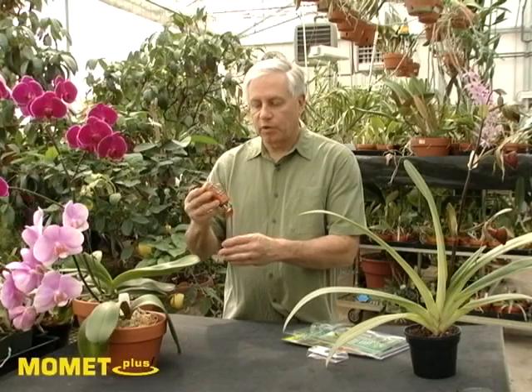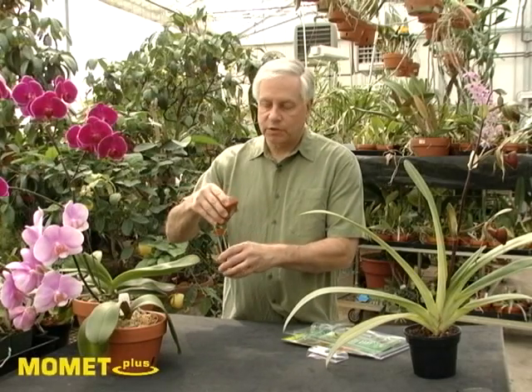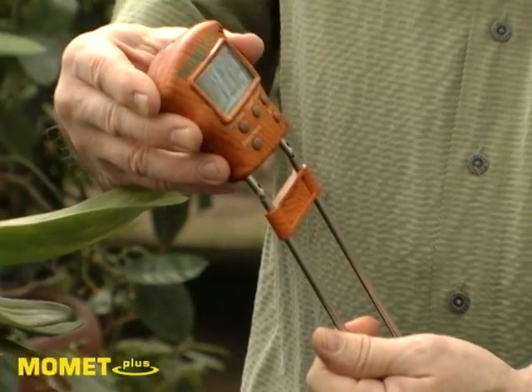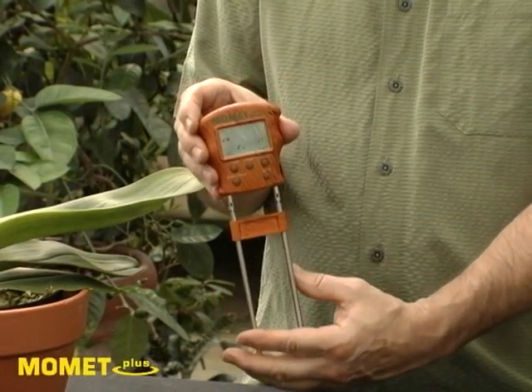This unit has swivel probes that allow you to use the unit in hanging baskets or in areas that are hard to reach or read. This unit also has interchangeable probes, and longer probes are offered for larger pots and for outdoor gardens.